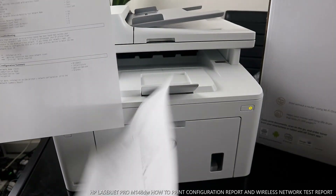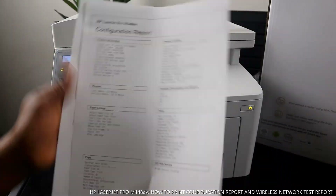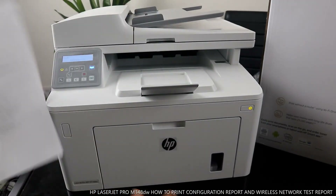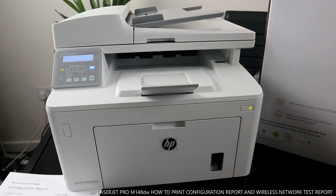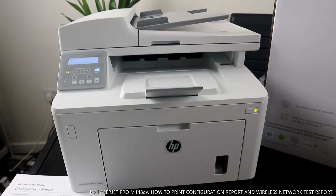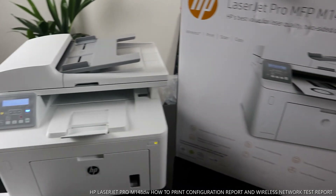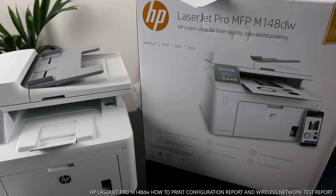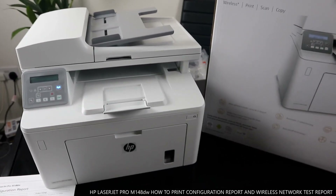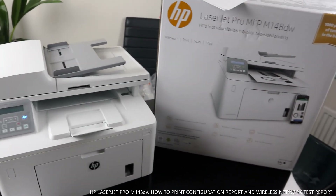This printer is very beautiful and very fast. Thank you very much and stay blessed. If you're happy with this tutorial please help us by subscribing — it helps us grow. This is the HP LaserJet Pro MFP M148dw, which can print two-sided. Smash the like button, share, and subscribe. Thank you.